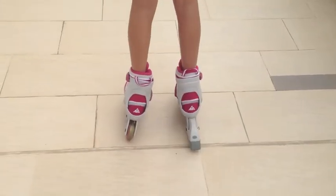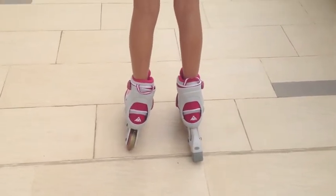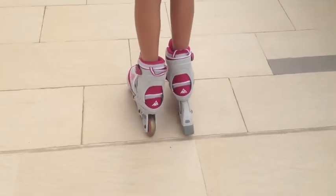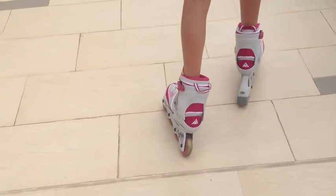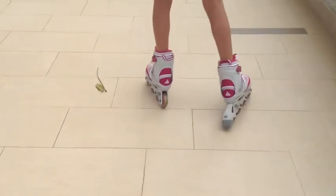Now that you've finished step four, you can now try rollerblading for real. First you take your right leg or left leg, whichever you prefer, you put it outwards and you start this motion in which you are starting to drift apart and start rollerblading.